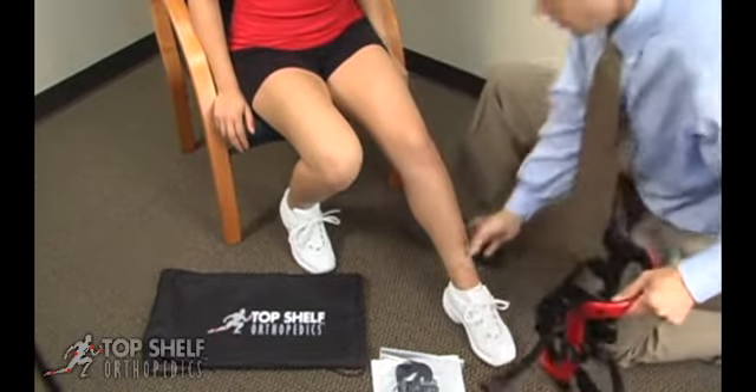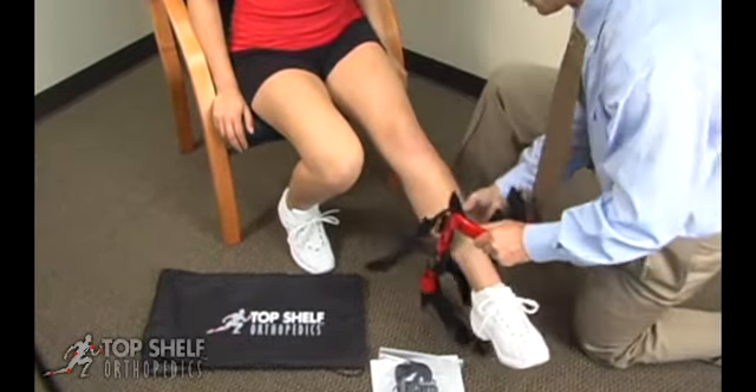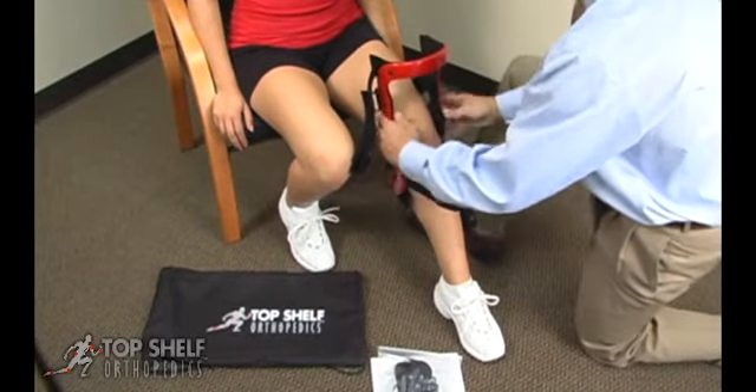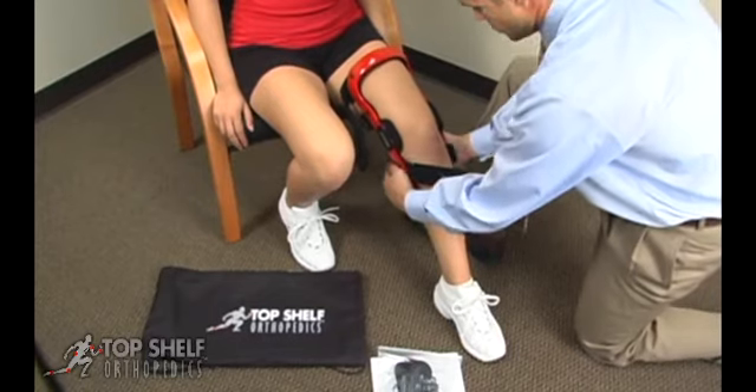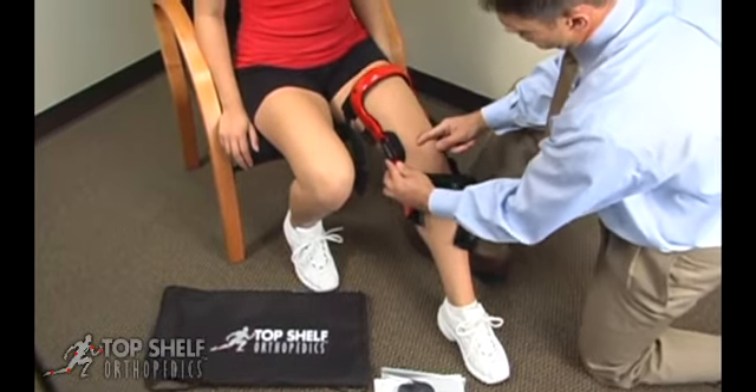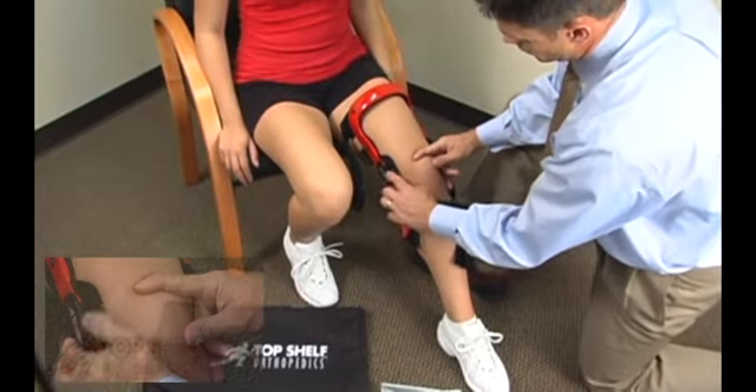Position the patient on the edge of a chair and instruct the patient to step through the brace. With the knee bent between 30 and 45 degrees, position the brace so that the hinge is centered at the top of the kneecap.